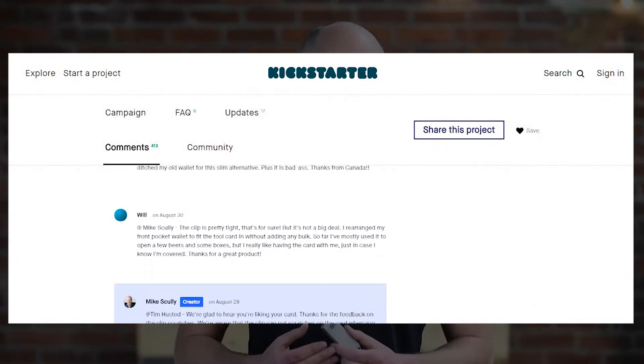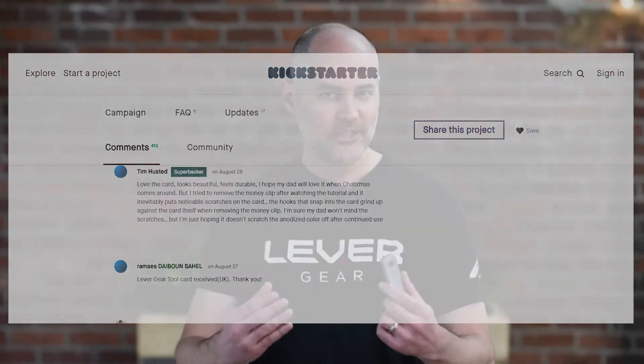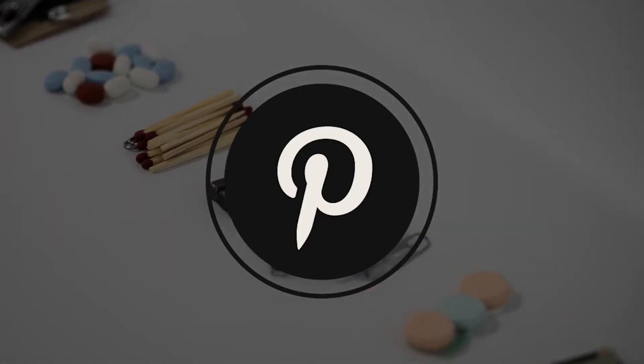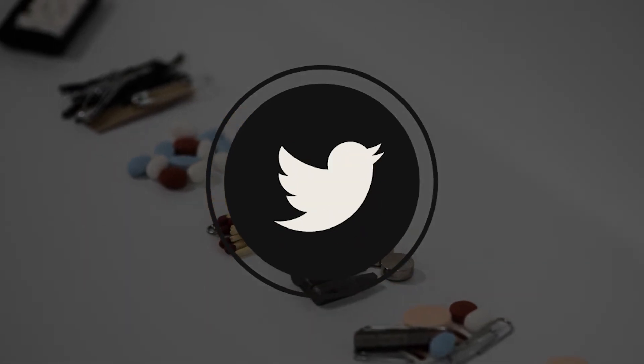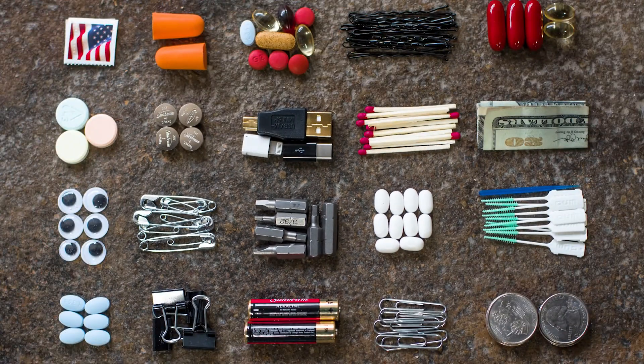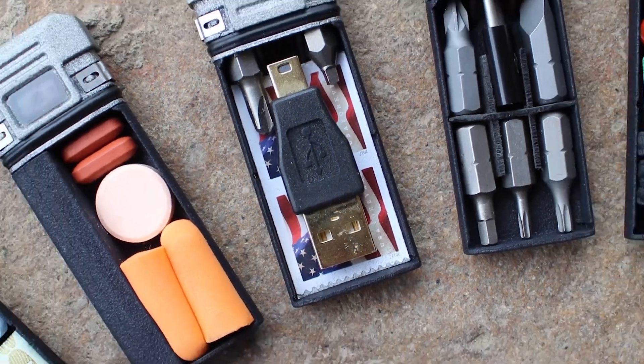We've built this company with the support and enthusiasm of our backers, and with your help, we can continue our mission of empowering you to get stuff done. You can help us by supporting our campaign, and also sharing it with anyone you know who could use a better way to carry small stuff. We've had a lot of fun thinking of small items we could carry in these products. We'd love to hear what you'd like to carry in the comments below.